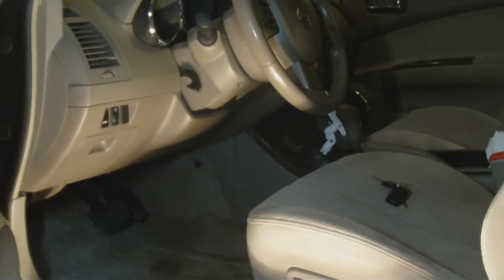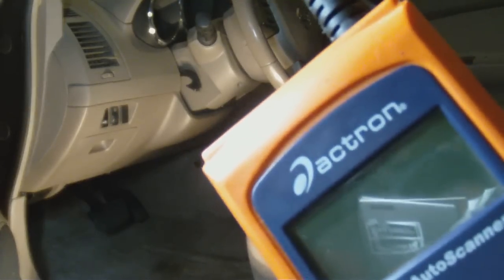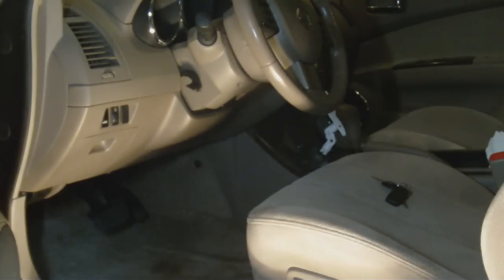At one time, a couple years ago, I was buying a lot of cars — specifically BMWs — fixing them up and reselling them. What I like to do is take this little scanner with me to the auctions or to ads I see on Craigslist and see what's going on with the car.